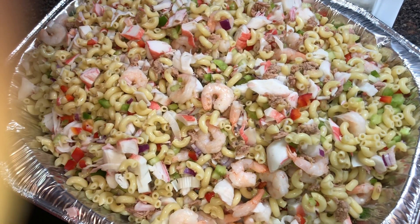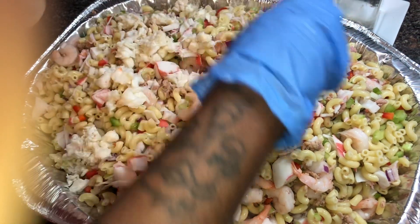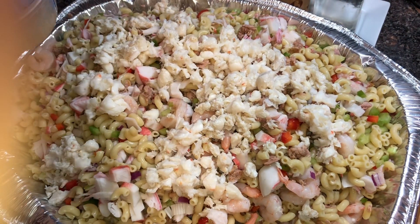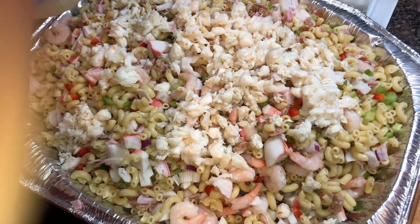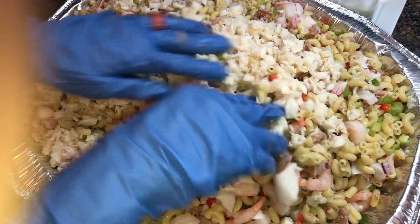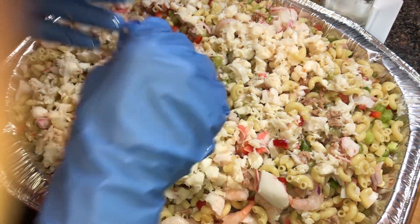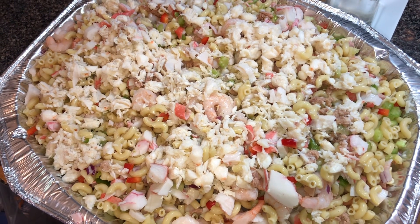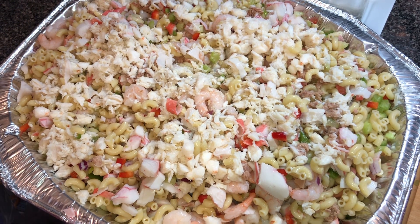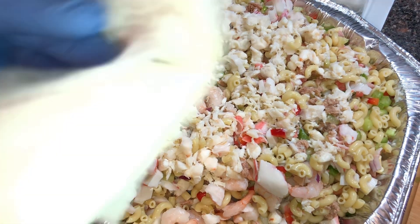Alright, I managed to get all that tuna mixed in. Now I'm going with the lump crab meat — two nice cans of lump crab meat going in. Get it all out of there. Oh, this smells amazing! I'm going to give these gloves a quick rinse and dry them off.